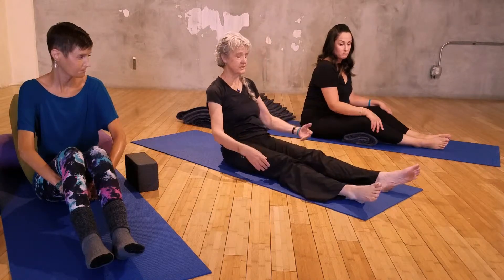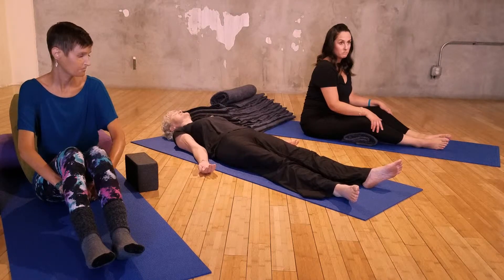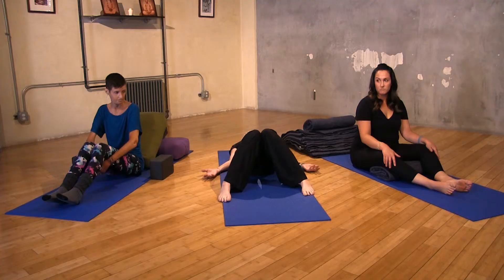My reclined pose is relaxed to release my low back. I can move to constructive rest with my knees stacked against each other and feet wide.